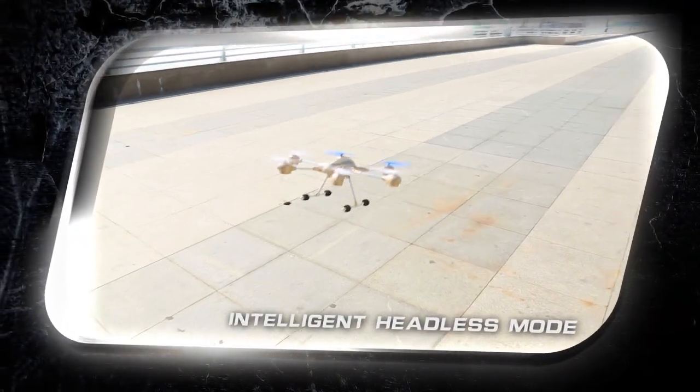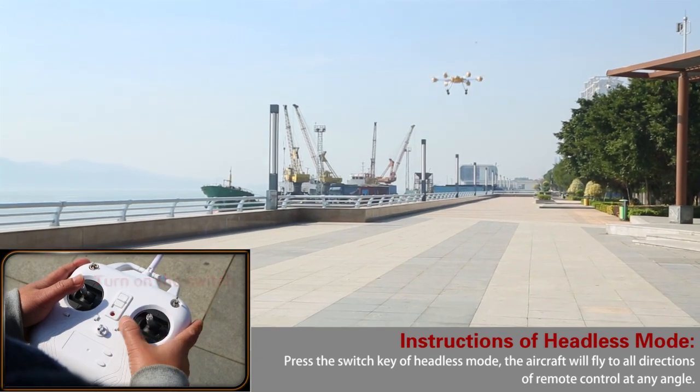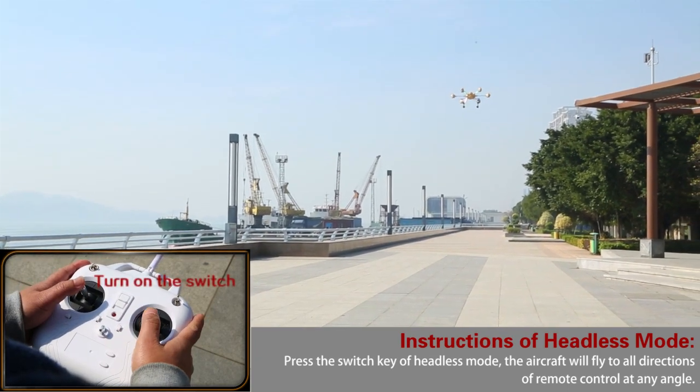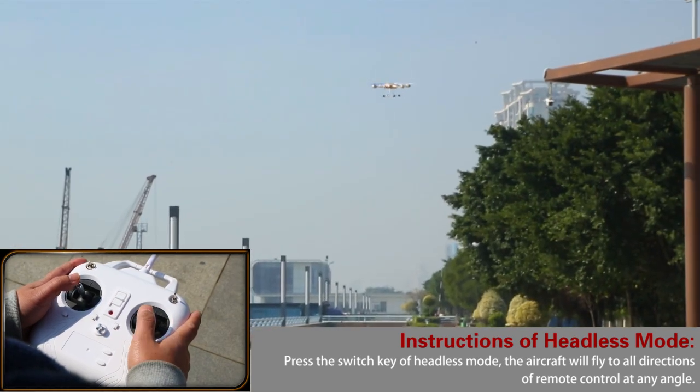Intelligent headless mode — no matter what flight status it is, it can still precisely locate and control the direction. This avoids the problem of not recognizing direction at long distance, which causes failure to return.